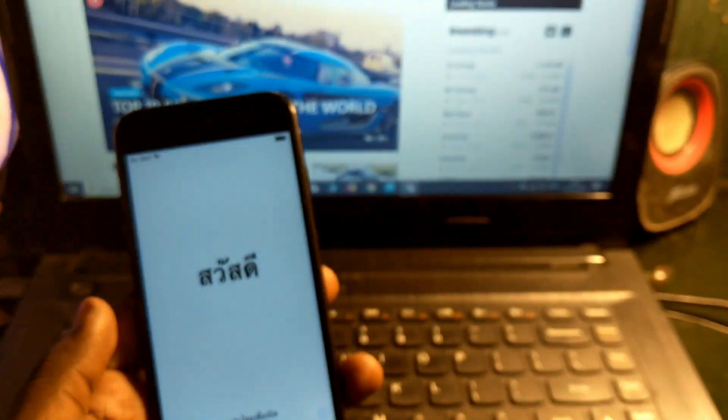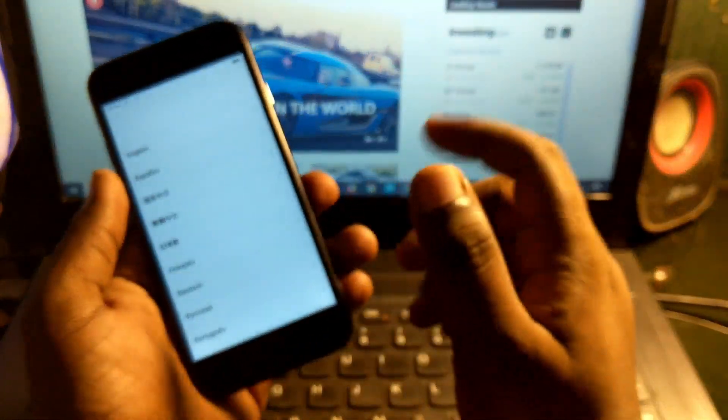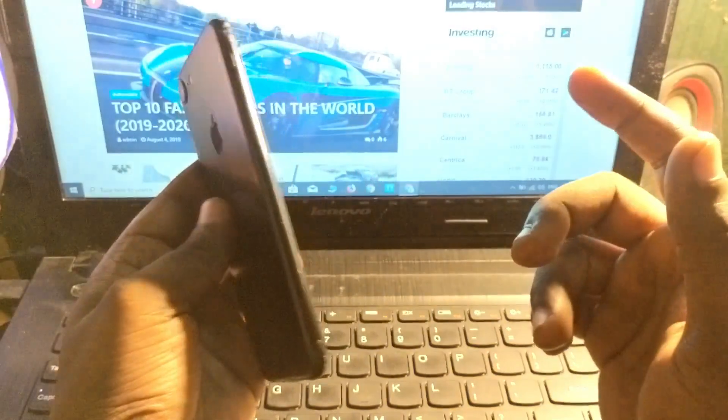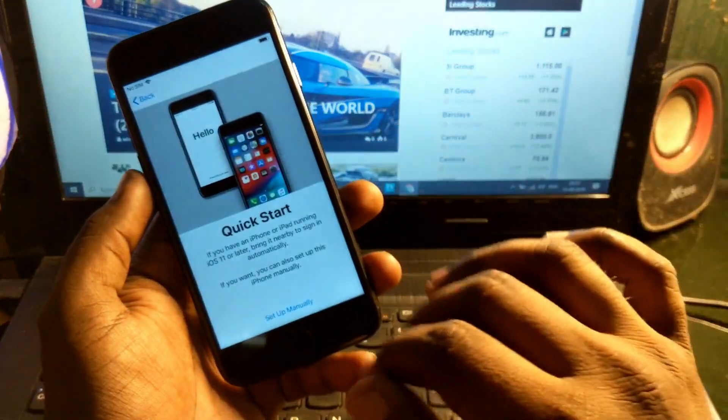Hey guys, welcome back to our channel. In this video I'm going to show you how to fix the iCloud lock for iPhone 7. Here it is — my iPhone 7 — and it's locked with the iCloud lock. I'm going to show the complete way to unlock this iPhone, so let's start.